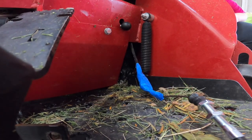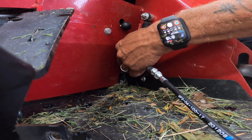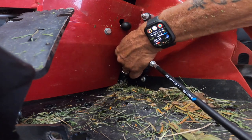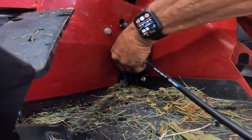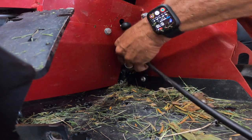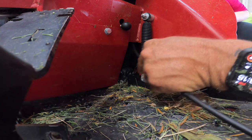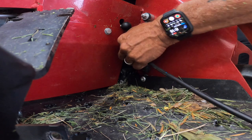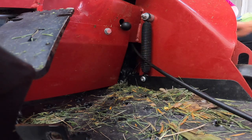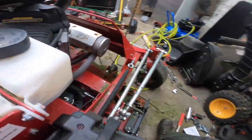Alright, sorry guys — got it positioned there. That's in there, it worked. We're through with the tape — see the tape's right there. I'll move this side of it.